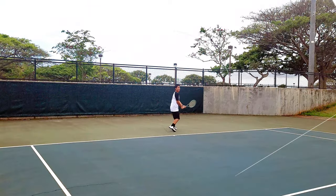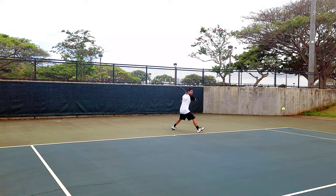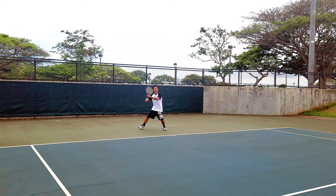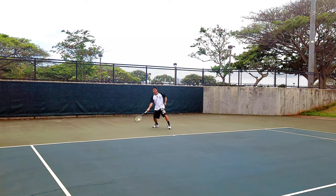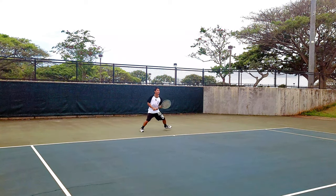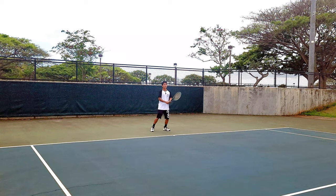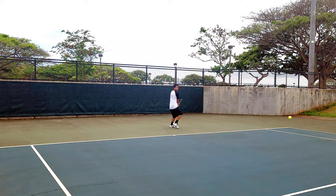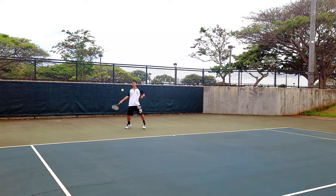Alright, I'm here on court with the Head Gravity Pro for the first time ever. So far the weight and balance actually feels really good — very similarly listed to the Speed, which is my racket of choice. It feels nice and whippy with a headlight balance but doesn't feel unstable at all. I don't feel the racket shaking in my hand. The weight and balance really falls into my wheelhouse.